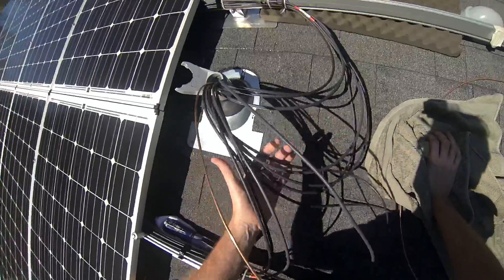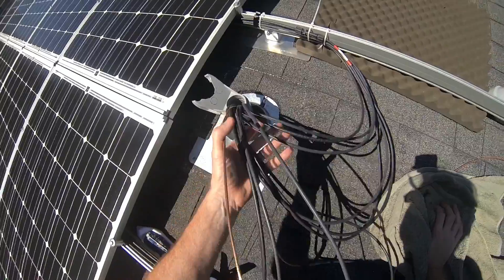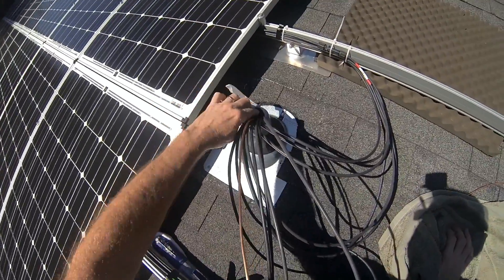So next I've got to get all this straightened out and put it under the panel. Tie it up and have it neatly come through and go down.